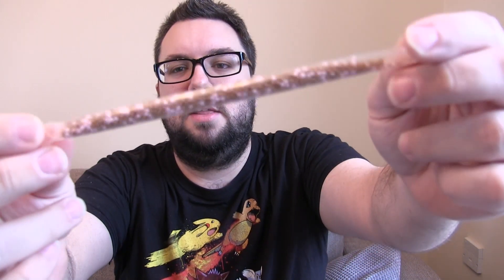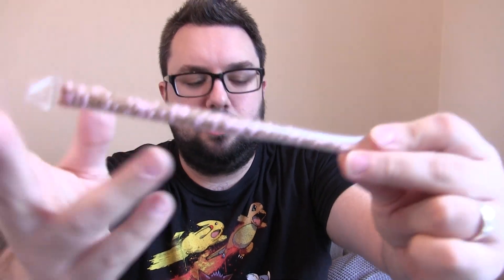I got this from B&M Bargains several months ago, so I don't know if they still do them, but I have seen some of these flavors in their own individual packs — this is a big multi-pack. Fair play, that really, really smells like jammy dodgers. Sealed straw, as with all the others. Let's give it a go.